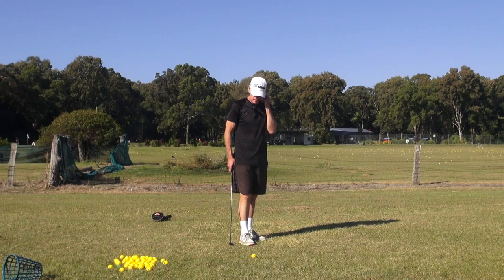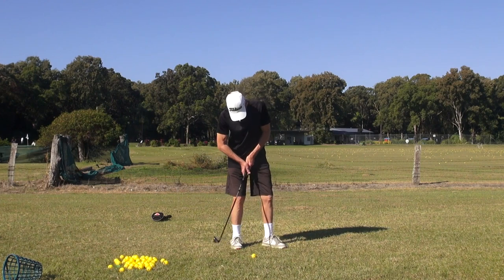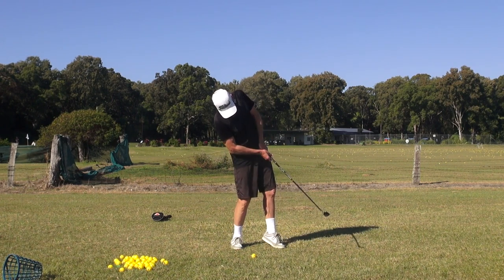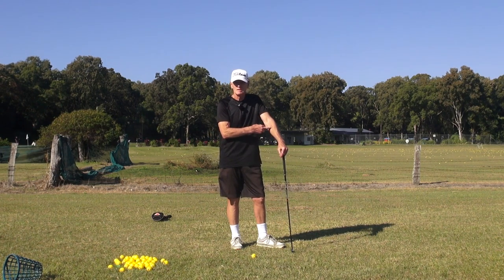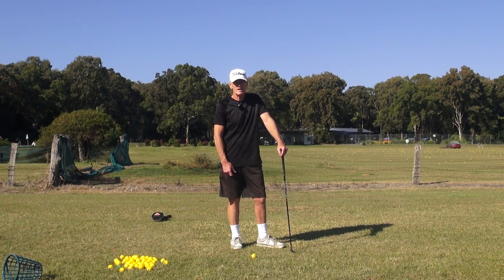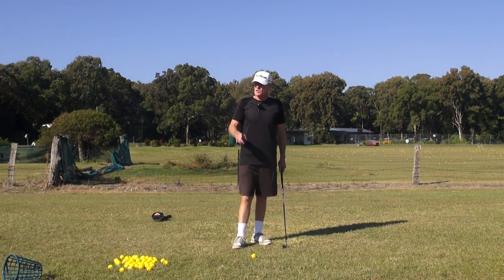What I do see very consistently in a lot of swings is this process at impact: the lead arm sucked into the body, with the toe supporting the weight and the heel off the ground. Guys, you can't play Channel Lock like that. You can't play any golf swing like that, because that immediately eliminates lead arm efficiency. You can't generate any power, any storage, or any consistency of impact.